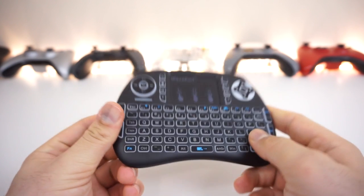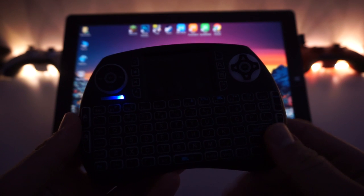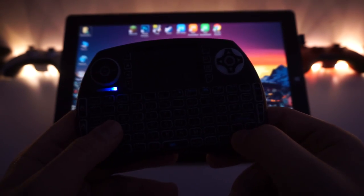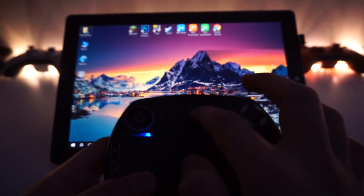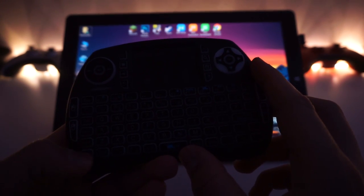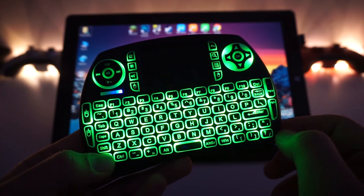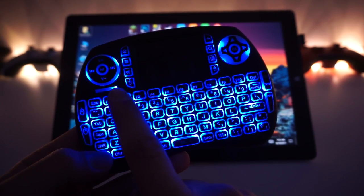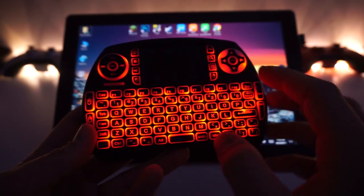I've hooked it up to the Techclass X5 Pro. Turning it on, you can see the LED is connected and active — when you press buttons, the LED signals that it's sending input. The touchpad is working. To activate the RGB backlight, hold the FN key and press F2, and just like that you can cycle through the RGB colors.